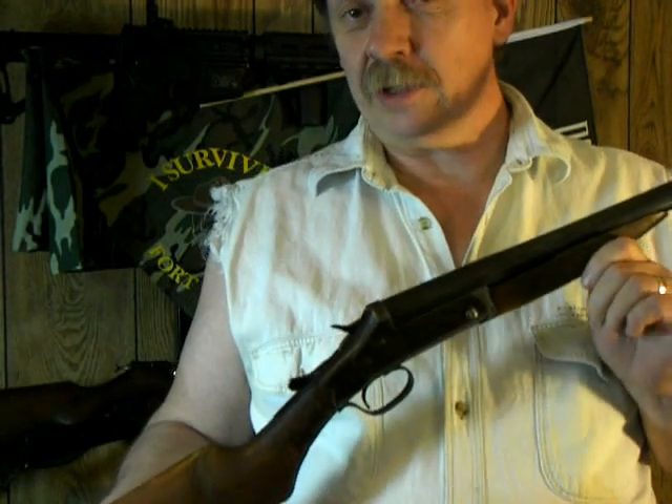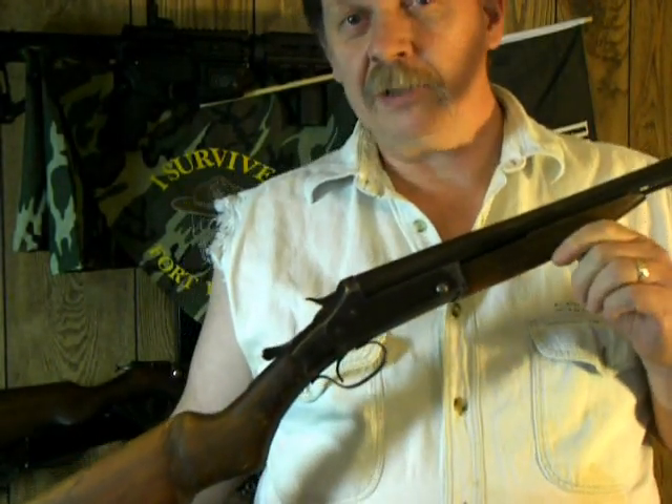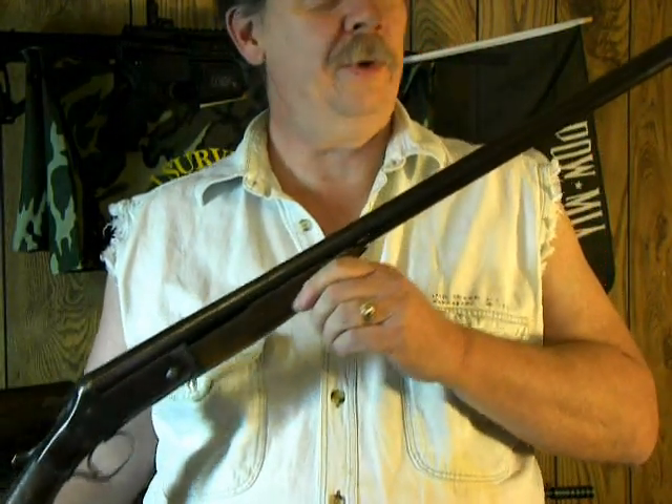The camera I'm using is a Kodak EasyShare P850 — that's one I picked up at the pawn shop. But it's not a bad little camera for what I'm using it for.